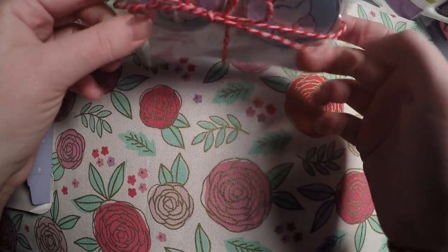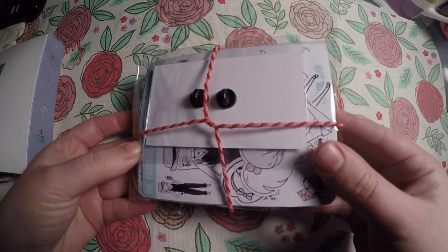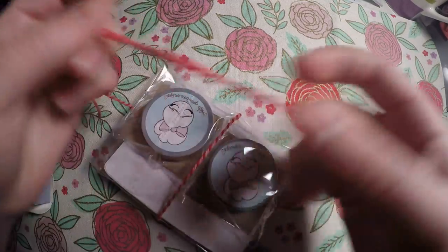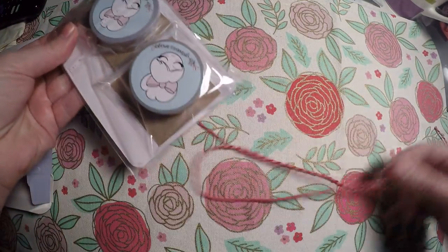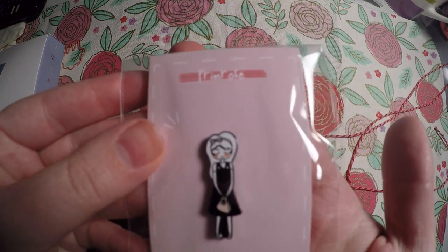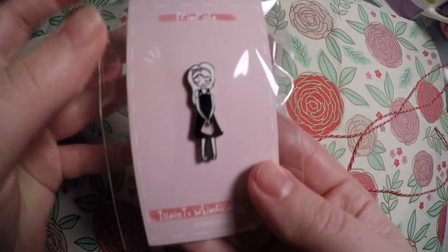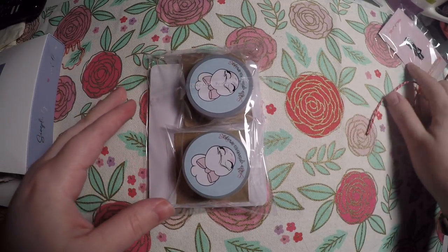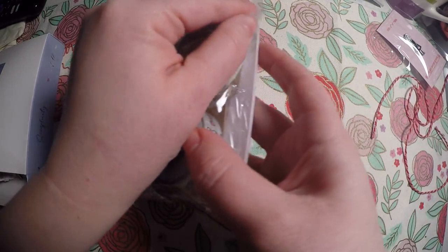I left this completely packaged — it was in a mailer — but I wanted to show you all how much time she puts into her packaging, because I thought that was so sweet. And we'll jump right into it. So she has this enamel pin here, and I do collect enamel pins. I've been collecting them for many years, so I went ahead and picked that up because I thought she was cute.